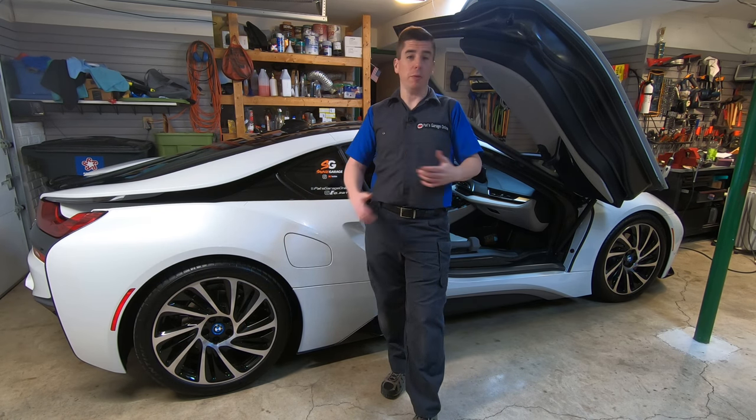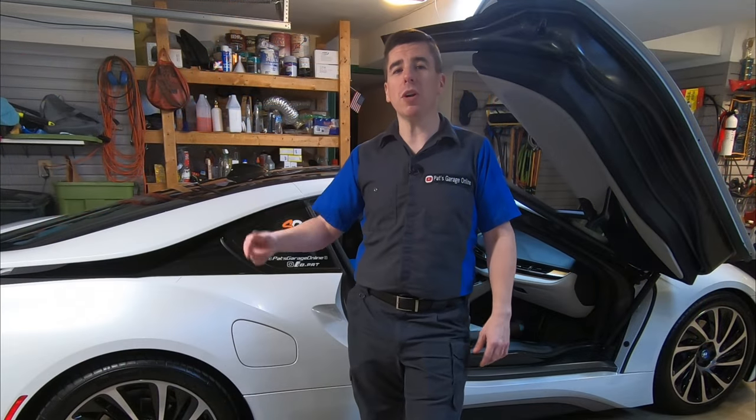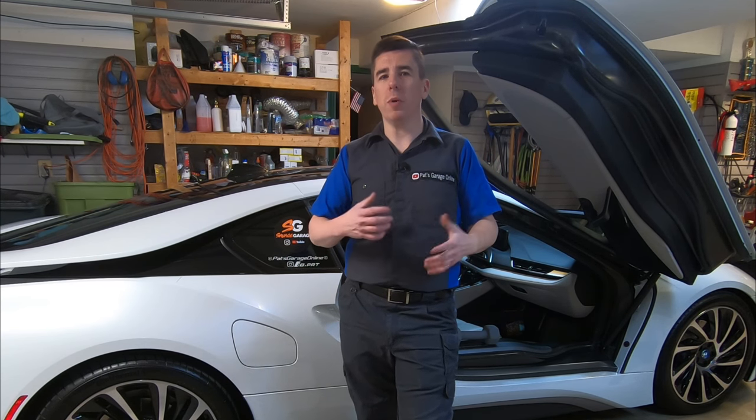The reason BMW keeps that valve closed most of the time is to reduce noise — it reduces noise by up to 8 decibels. The BMW i8 was designed to be a great gas mileage car and to be quiet more than anything else. It's got great looks; we think it should have more performance, but we got what we got. So if we want to open up that exhaust valve full time, there are a bunch of different ways we could do it.